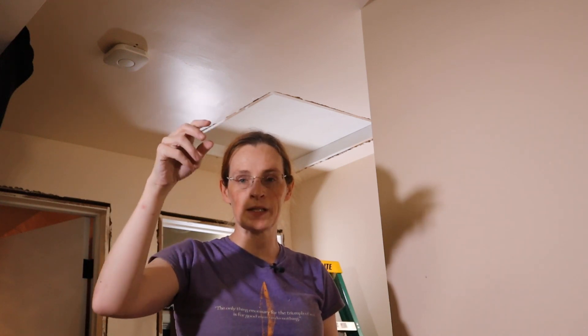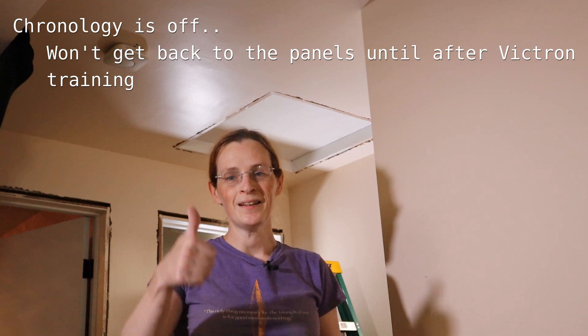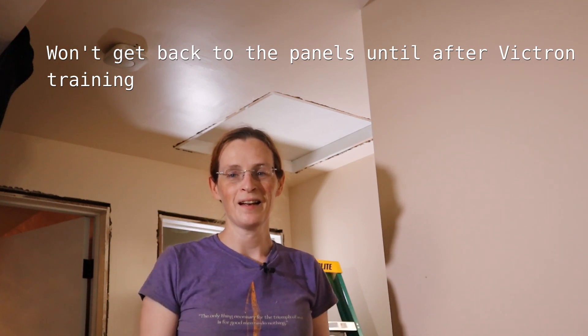That's enough for this one. Next episode I'll cut the hole in the ceiling, mount the box, put the banana plugs in, run the wires down, and connect it to the MPPT as soon as I manage to kill the battery. I'm the Digital Mermaid. I stink. See you next time.